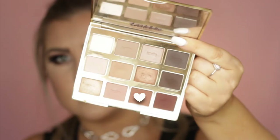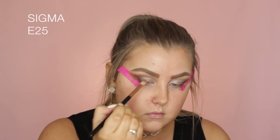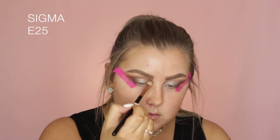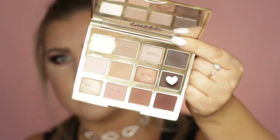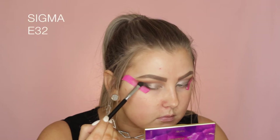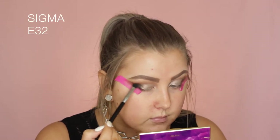Then I went back into the Tarte Lit in Bloom palette, picked up Rebel, and added a little bit more in the outer corner and in the crease. Then going back in with that Activist shade using the same E32 brush, just building up the intensity in the outer corner.